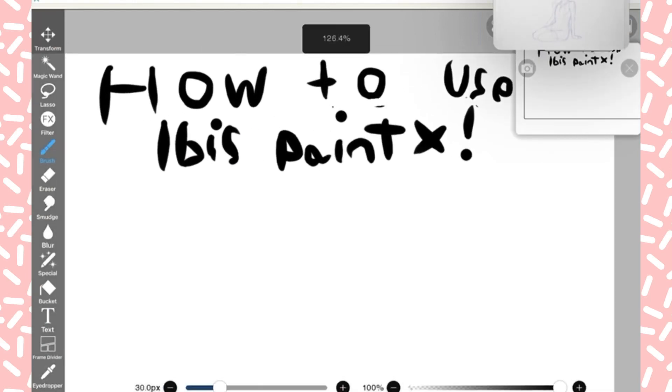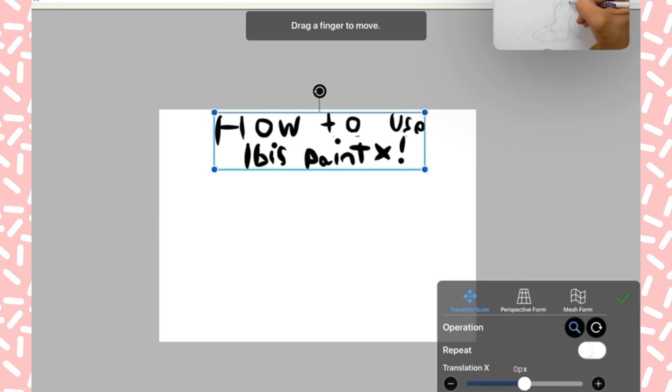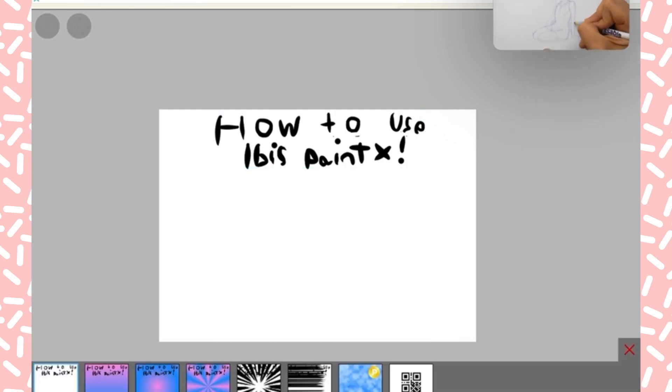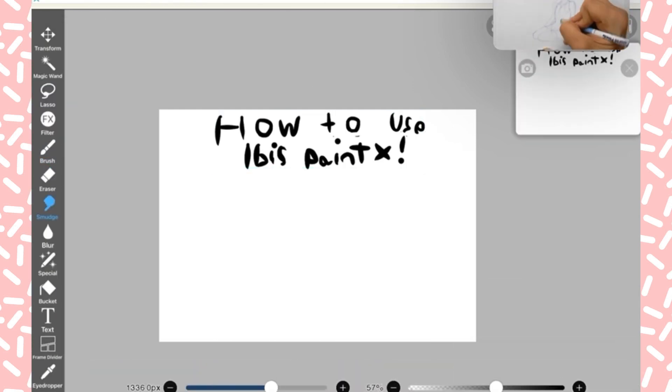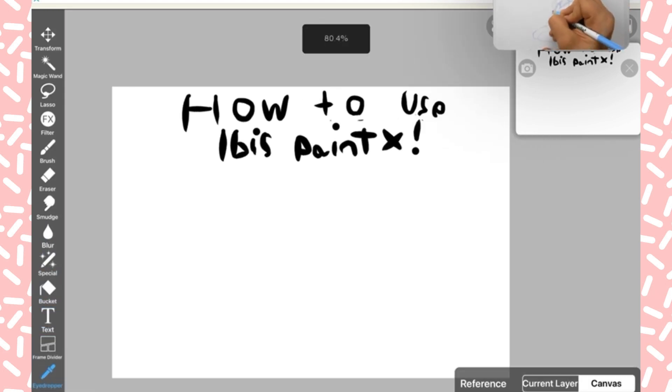Hi guys, it's me JK Drawing, and today I'll be showing you how to use Ibis Paint X, which is what I use. We have all these different types of tools you can use, so let's get started.